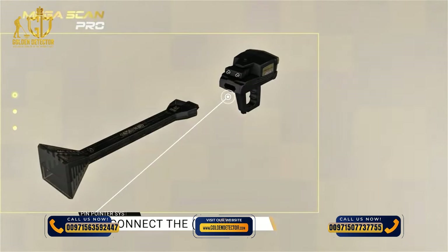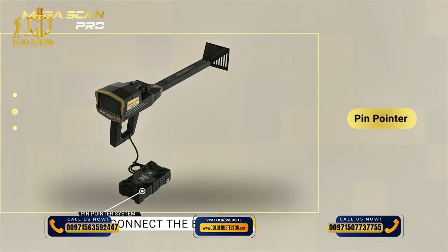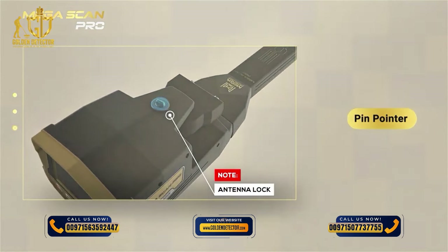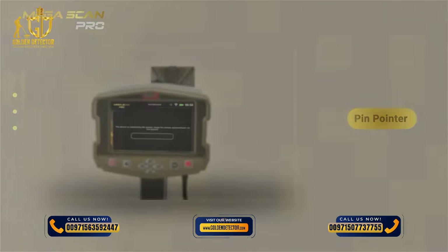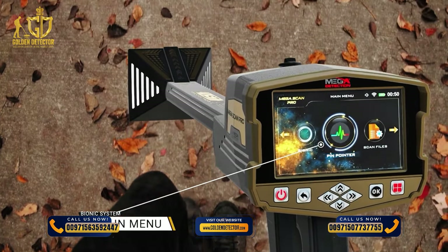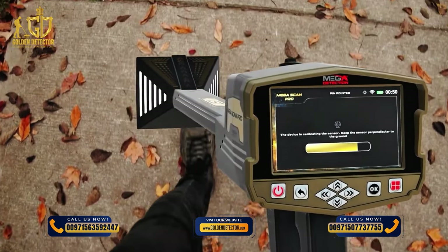Device Installation: 1. Connect the VST probe. 2. Use the power socket on the bottom of the main unit to connect the battery. Note: Ensure that the antenna unit is locked and closed so that the unit is stable during use. System Selection: To get started, select Pinpointer System from the main menu and press OK. After selection, a screen will appear with the following elements.